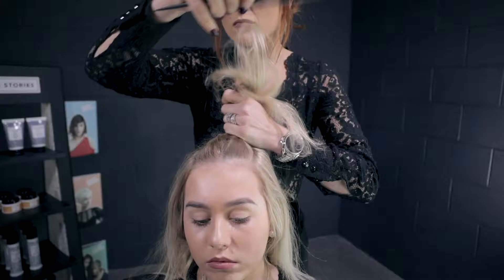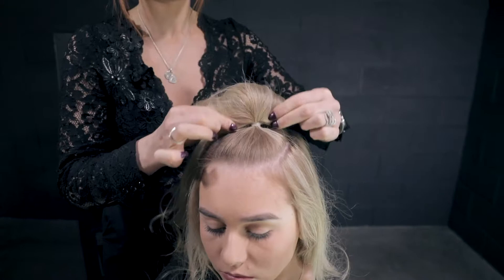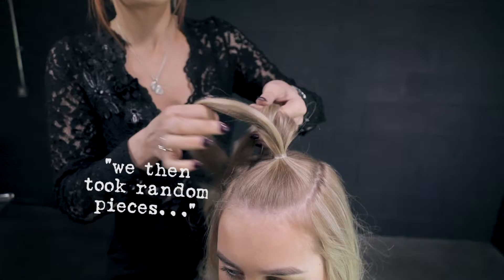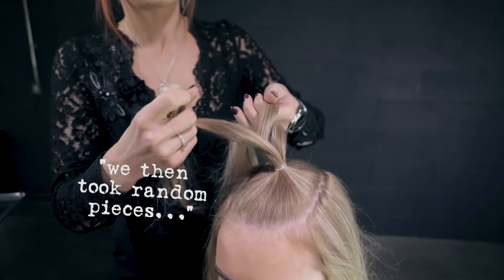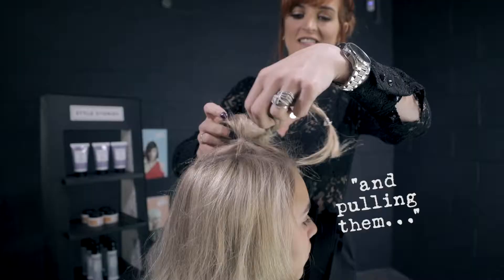To create my textured top knot, I then placed a ponytail and set a parting of the hair. To create some texture in our top knot, we then took random pieces and clad it throughout, twisting them and pulling them as desired.